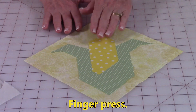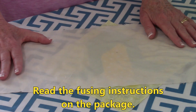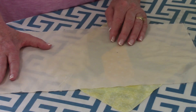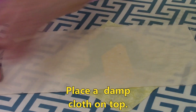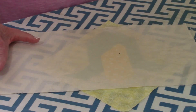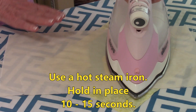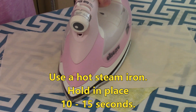Once you're happy with the way everything is placed, go ahead and finger press it down. Before you start permanently fusing it on, read the instructions on the package especially if you're using a different brand. On the Pellon one it asks you to place a damp cloth — I just spray a cloth that I have by my ironing board. Use a hot iron with steam and hold it in place for whatever number of seconds is specified on your package. Move it over to the next spot to make sure you cover all of it.